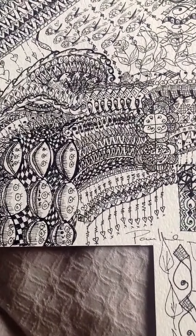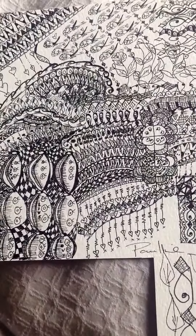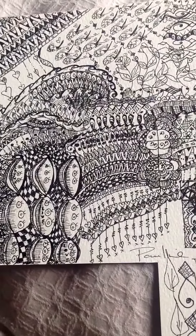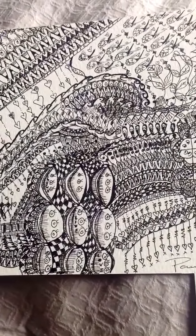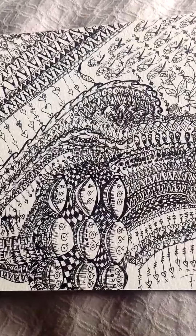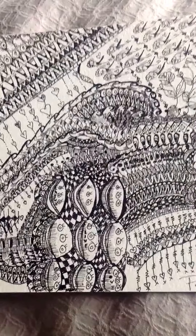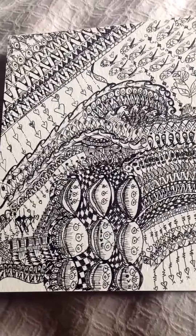Hi guys, it's Pauline here from Carnoustie. It's been a long time since I've done a video and I wanted to do this because I've been following a lot of people on YouTube who've done a lot of Zen doodling and it's absolutely great fun.